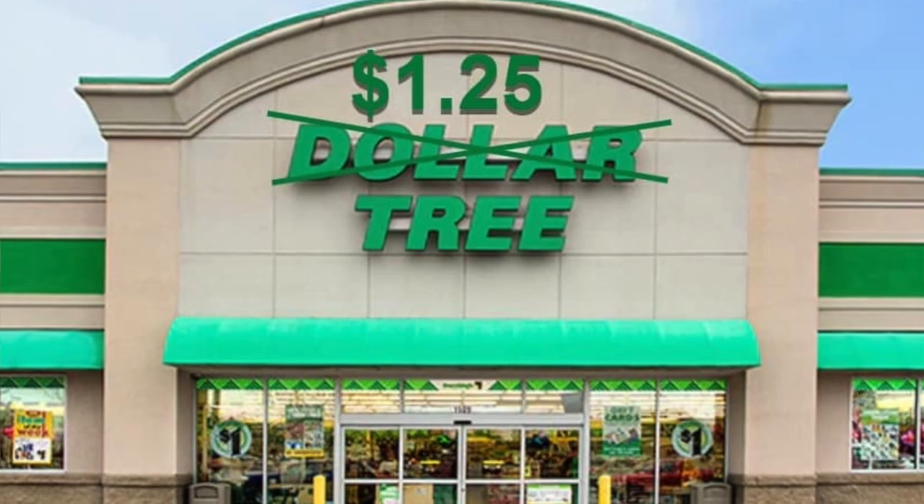Hello everyone! Today I will be taste testing coffee from the Dollar Tree — oh, I'm sorry, the $1.25 Tree.